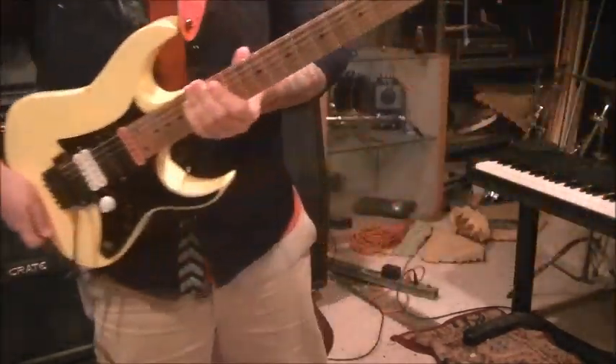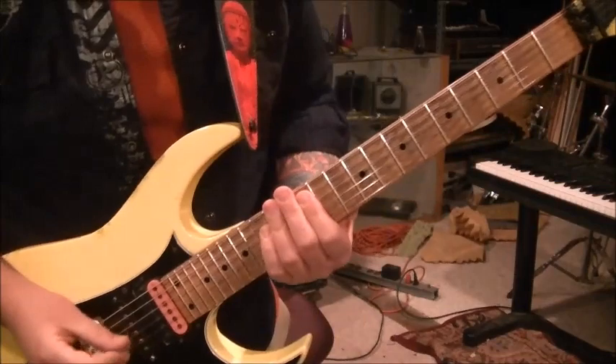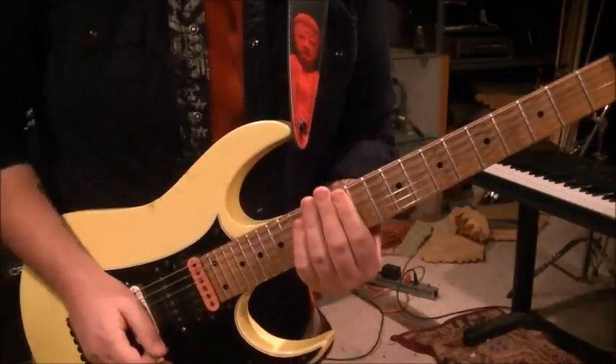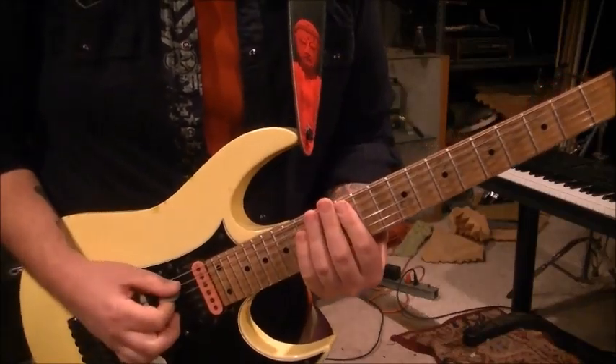This is an A minor and I'm just taking certain notes out of it and changing on the high E string.